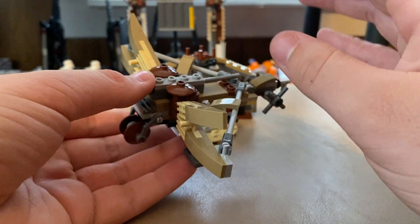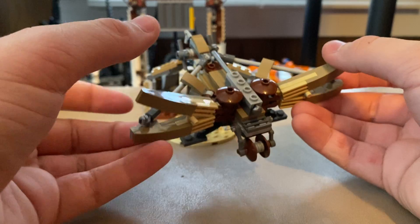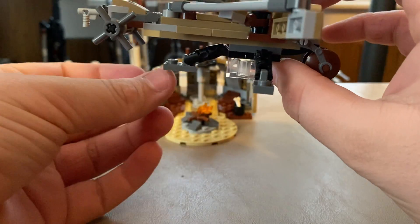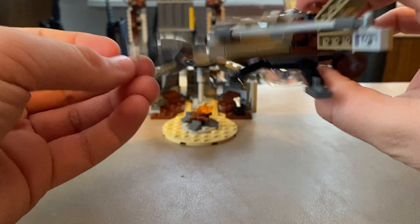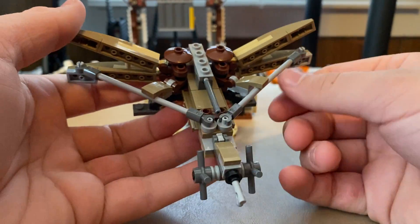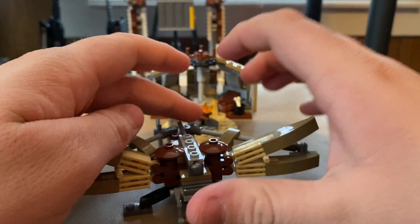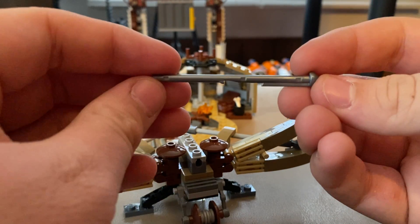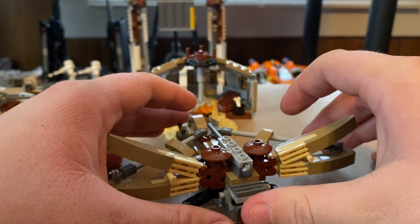The ballista build — I feel like they could have done without it. They could have either left it out entirely and made this a $20 set, or just not included the ballista and put more into the Tusken Raider shack. I kind of like this front rolling wheel, though it doesn't really roll too well. You got a clear brick, little legs to hold it up in the back — I guess this is where you wind the ballista up and control it. I do kind of like the string and the two crossbow kind of things. You even got a little spring-load shooter right there, which fires a silver piece — I don't know if we ever got it in that color before. But I just don't really think this build is necessary, honestly.